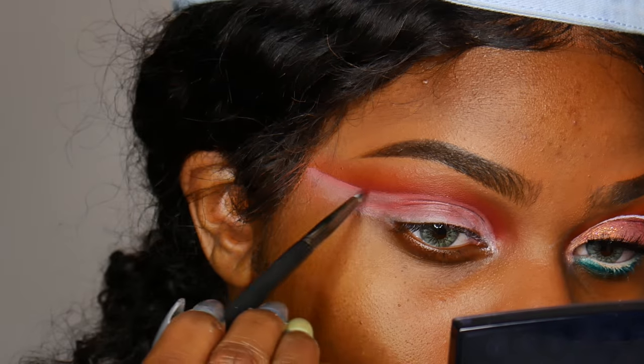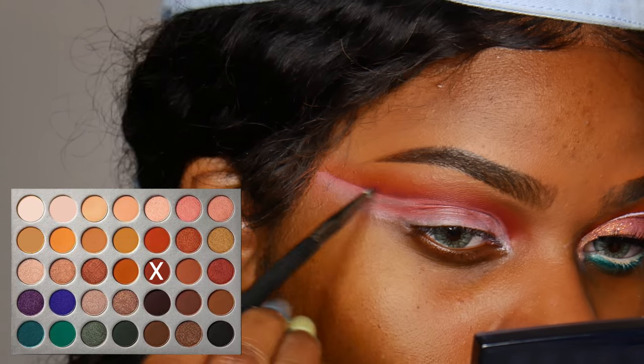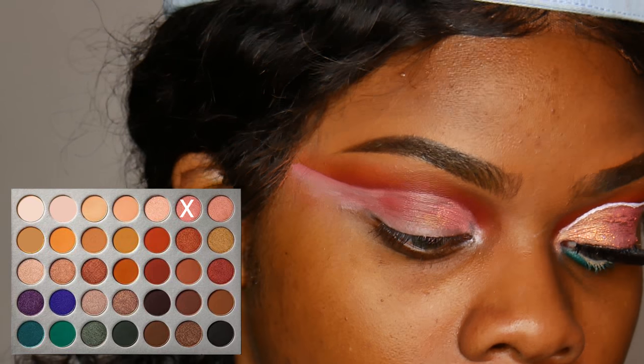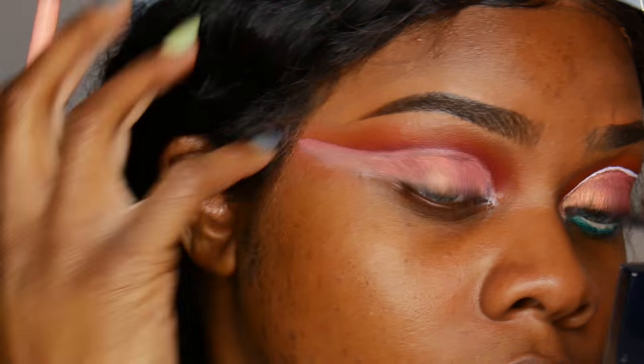After that I'm using the maroon shade again to kind of fix any mistakes that I made, and then going in with this orangey pink — or peach — shade from the Jaclyn Hill palette, putting that basically everywhere where I have the NYX white eyeshadow base.